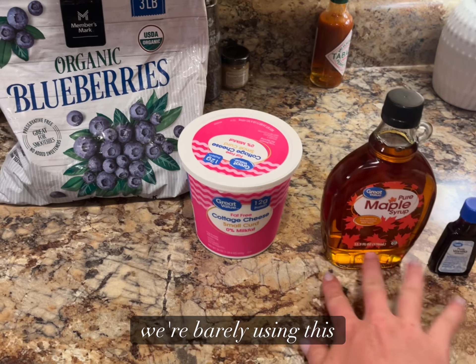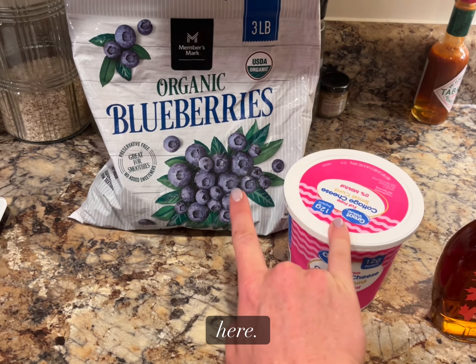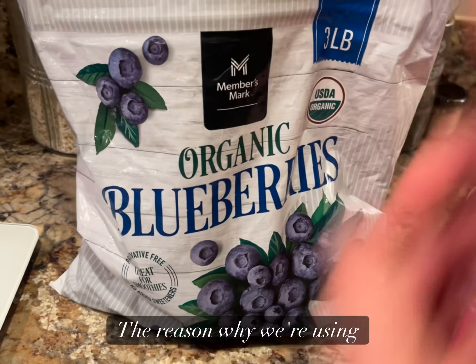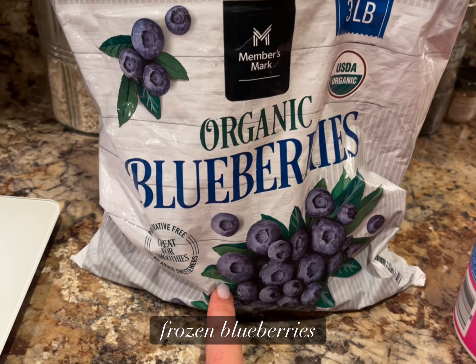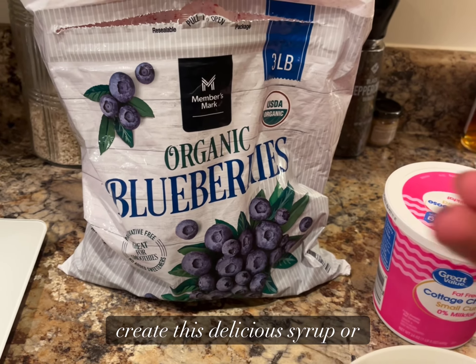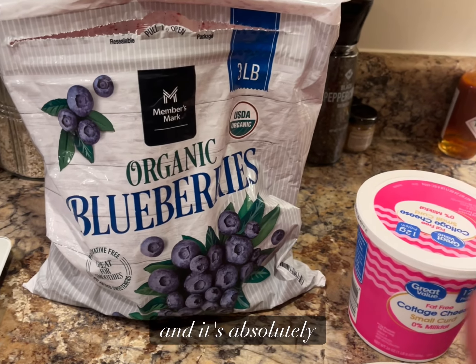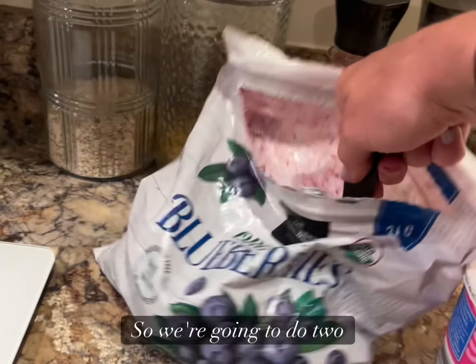We're barely using some of this stuff, but our two main ingredients are these two right here. We're using frozen blueberries. The reason why we're using frozen blueberries is because when they melt, they create this delicious syrup or sauce that's completely natural and absolutely amazing — you just have to try it.